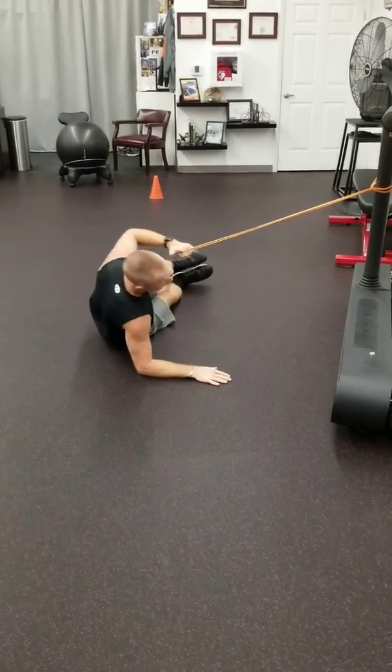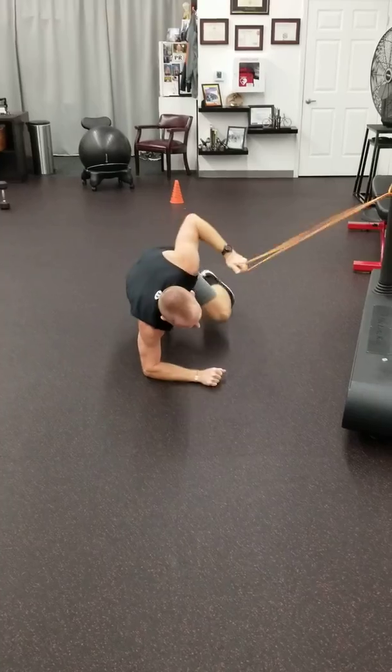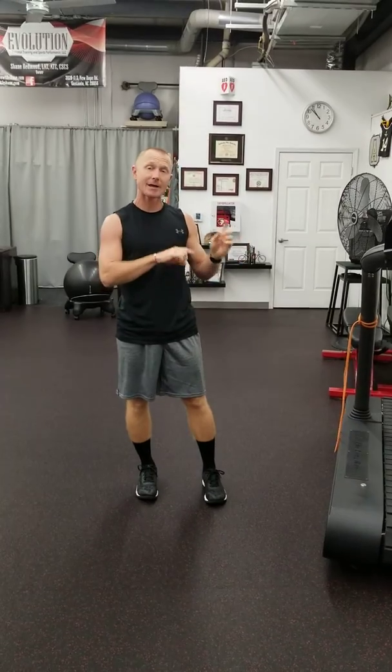Coming up in that oblique and pulling that band, holding that rotation — that's our anti-core rotation exercise, working on stabilization of the core. Add that in, check back, and look at all those videos. I've got a whole list of them on YouTube of straight core exercises you can add into your routine.